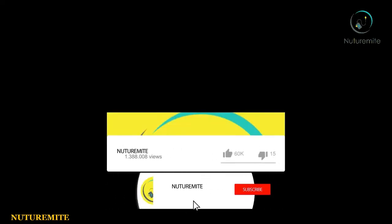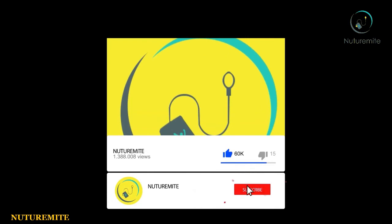Please like, share, and subscribe to our YouTube channel and press the bell icon for more interesting videos and their notifications.